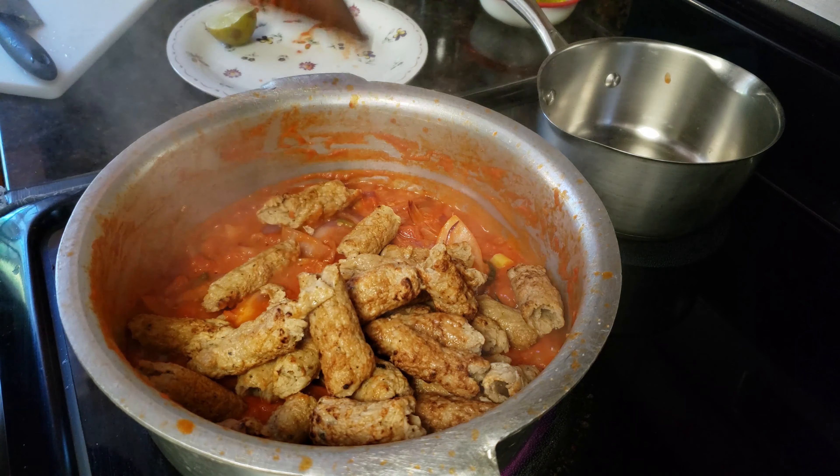It's time to add the kebabs — I'm gonna add the kebabs in. You can make kebabs at home or buy them from the store. Okay, the kebab masala is looking ready — it looks so yummy!